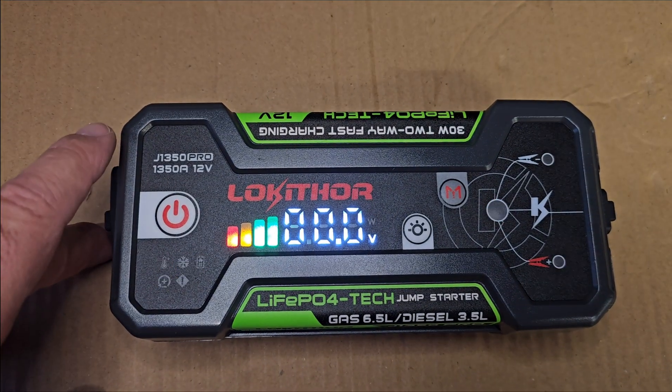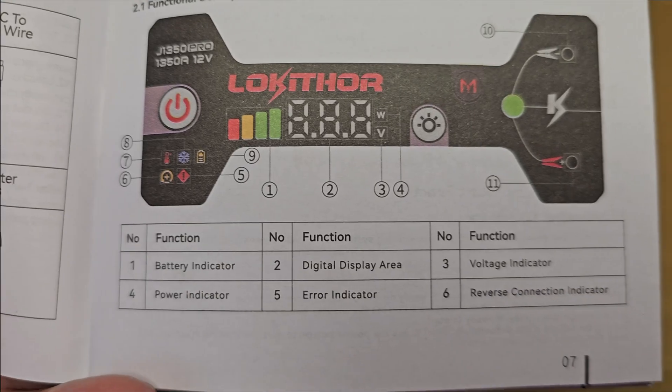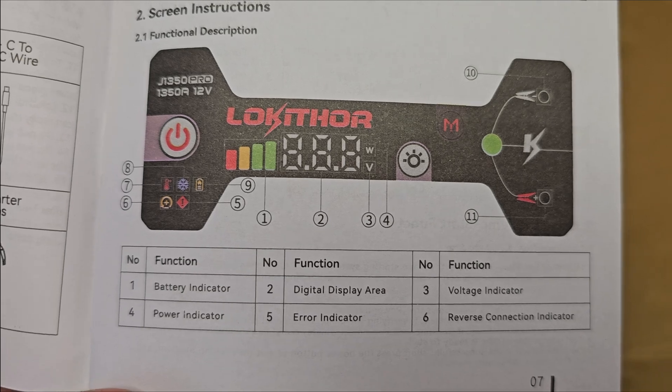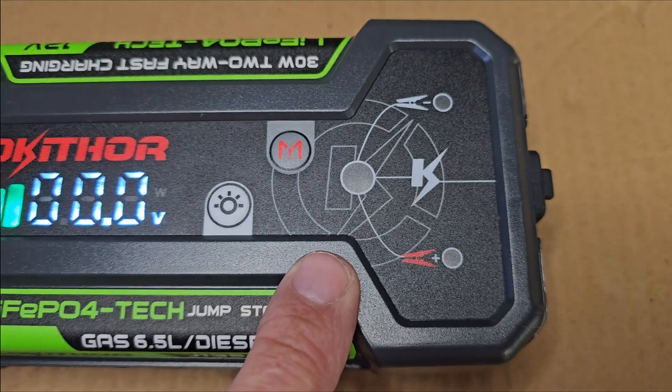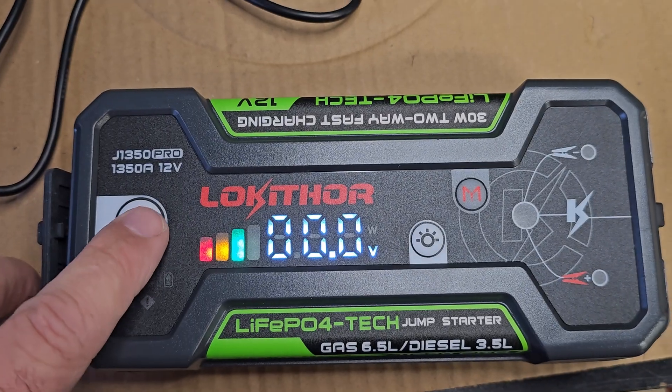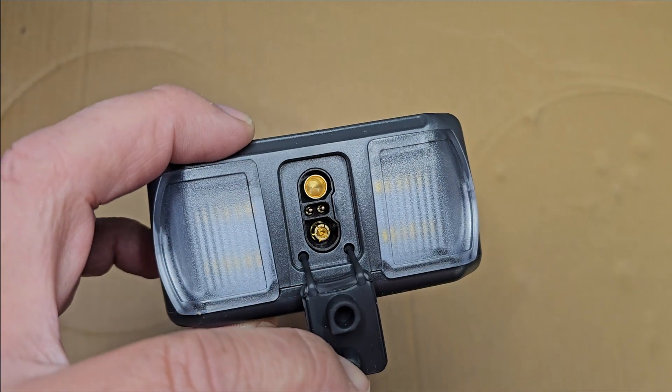We're all charged up. Right here are all your icons for warnings — that's your negative and your positive connections. If they're connected correctly it'll let you know. This also has a dimming feature.